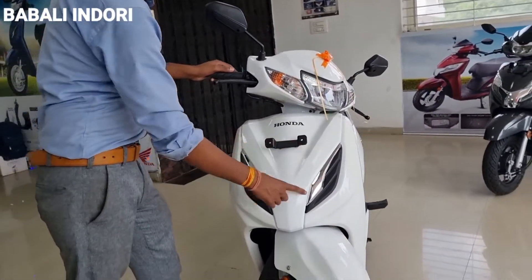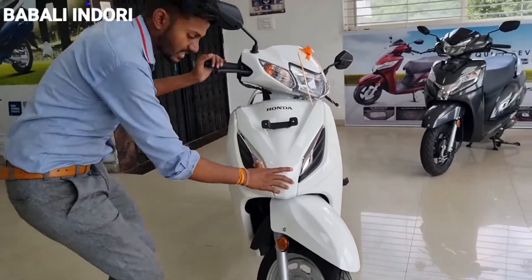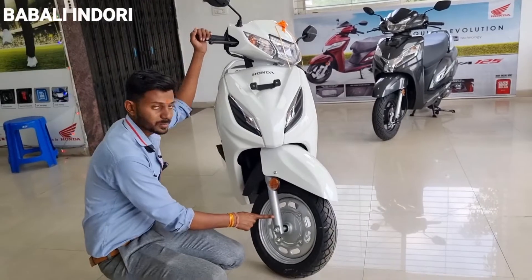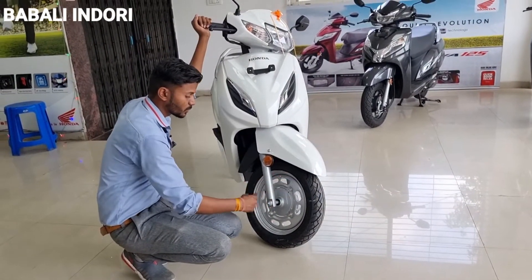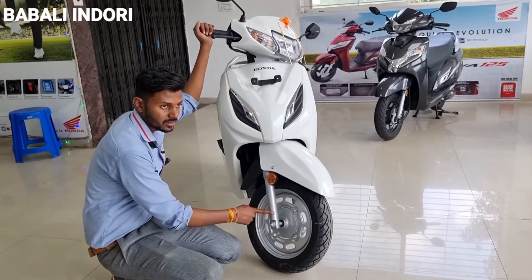If you go to the front look, you will get a chrome finish. If you come down, you will get a telescopic shock absorber and suspension. The wheel size will get bigger — you will get 12-inch wheels.